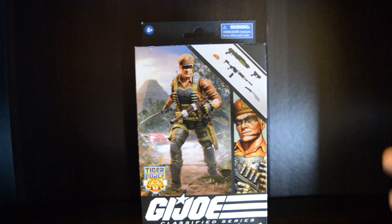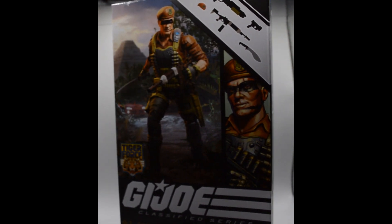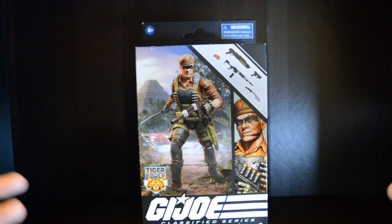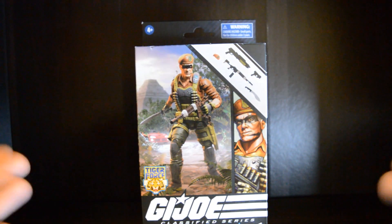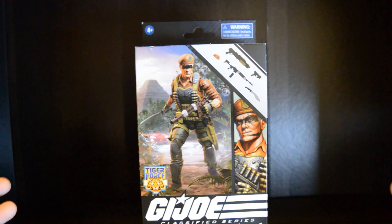If I'm wrong, comment below and let me know. Right here we actually have a side profile of the actual character being Flint. We have a picture of the accessories and firearms that come with the figure. Once again, this is the figure right here, which appears to be some sort of Dodge Viper in the background. I'm a car guy so I can tell you that is definitely supposed to be a Dodge Viper. I don't know if it's related to Transformers because there is a correlation between G.I. Joe and Transformers.